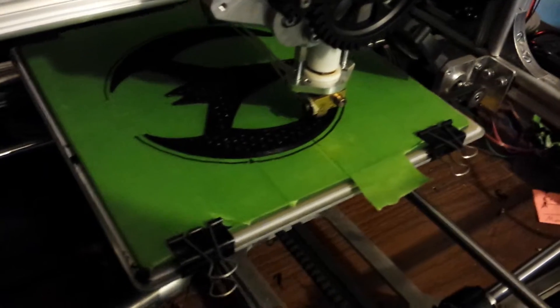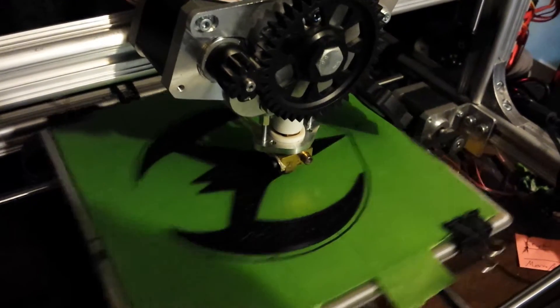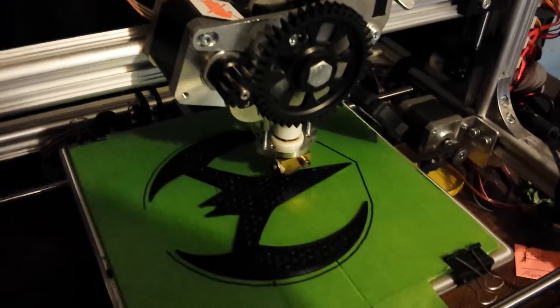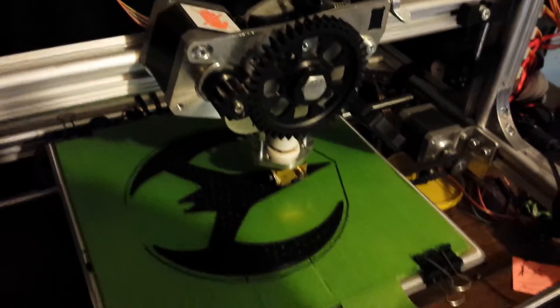Printing off the Batman Beyond Batarang using the K8200 3D printer by Bellamin. Settings: 190 degrees Celsius hotend, 20% honeycomb infill, 0.2 millimeter layer height, no bed heat.